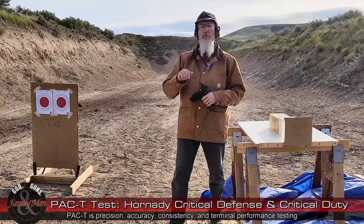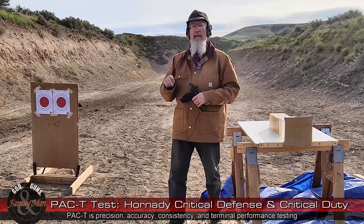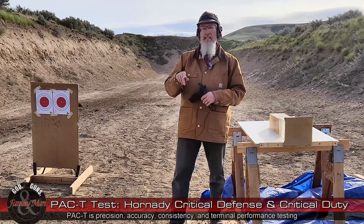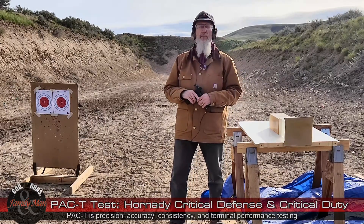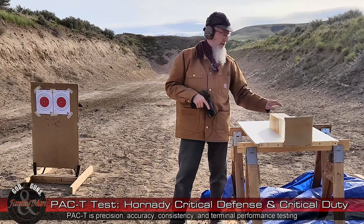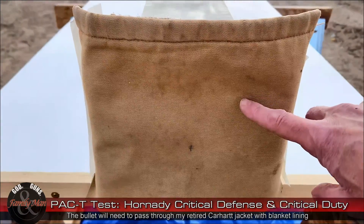We'll be assessing precision — that's the extreme spread of that group — accuracy, that's the bullseye score on that target, and consistency will come from our Labradar chronograph. The T component is one shot into this clear ballistic gelatin — one shot each.